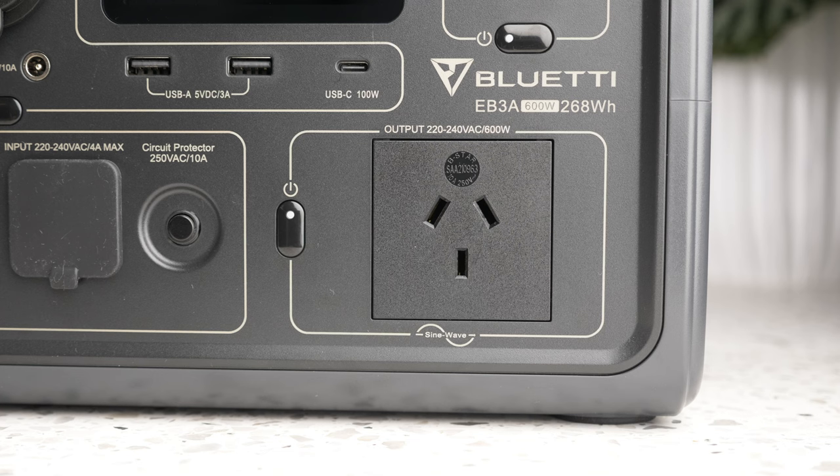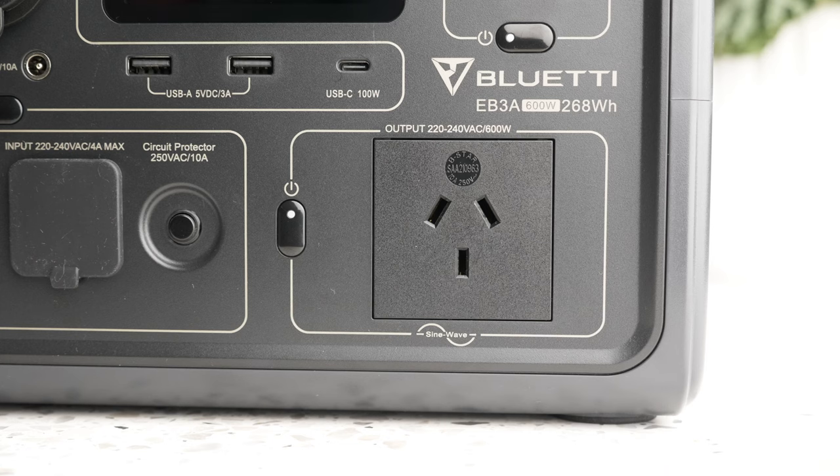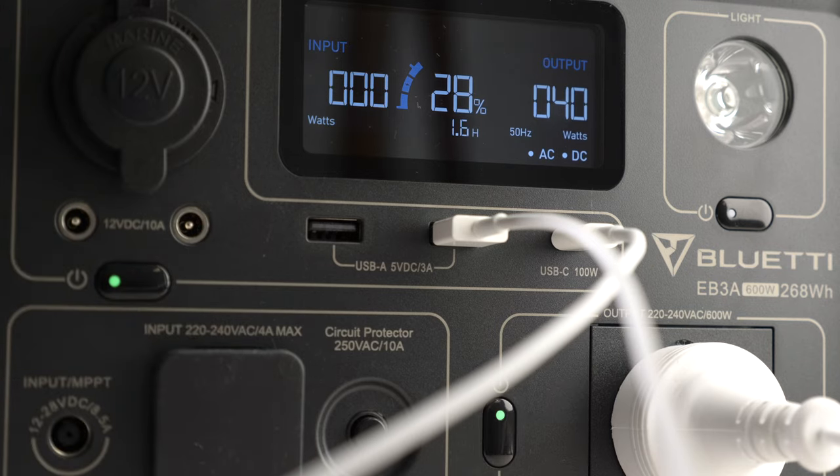On the AC side of things, there is one outlet capable of supplying up to 240 volts at 600 watts. This is enough for things like a small blender, mini rice cooker or small fridge, but it's not going to power things like a toaster, hairdryer or clothes iron — Blue Eddy does have other power stations that will do just that if you need. If you have the EB3A plugged into AC power and also using the AC output, it goes into UPS mode, so if your home power cuts out, the EB3A takes over supplying power to your devices — handy for your modem or PC where a loss of power might mean a loss of work.